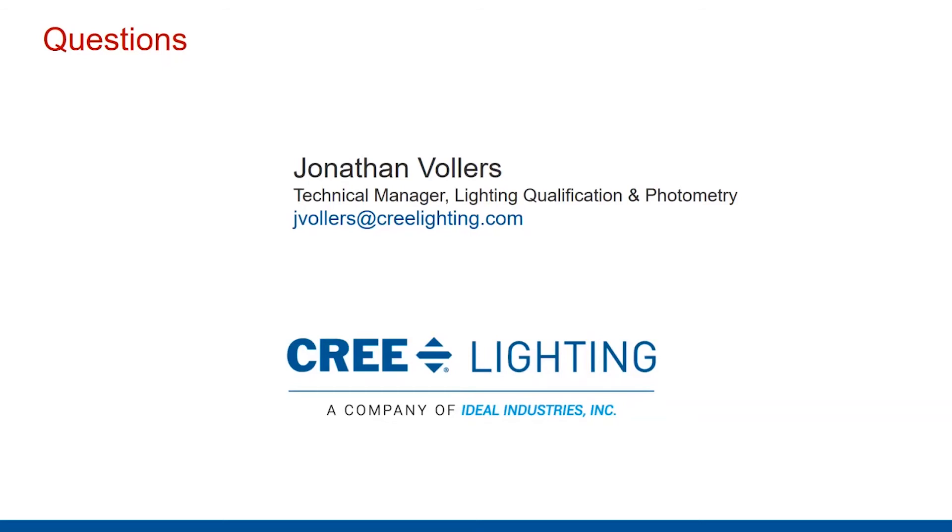Lumen maintenance data does not equal system life data. LM80 and TM21 calculations, and even lumen maintenance factor tables on spec sheets, are based on everything else running correctly — your product is slowly degrading due to continuous use. The actual system lifetime has other factors: drivers, other components that have the opportunity to have issues. So this is really only based on light output performance expected and doesn't necessarily always project the life of the entire luminaire.